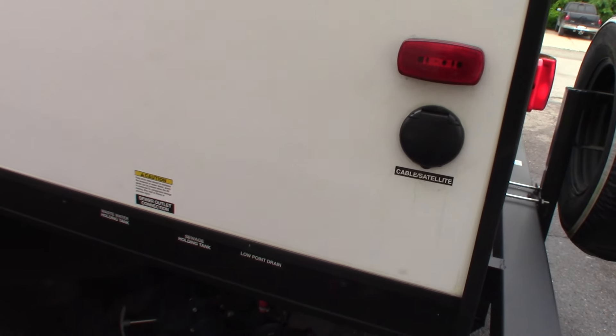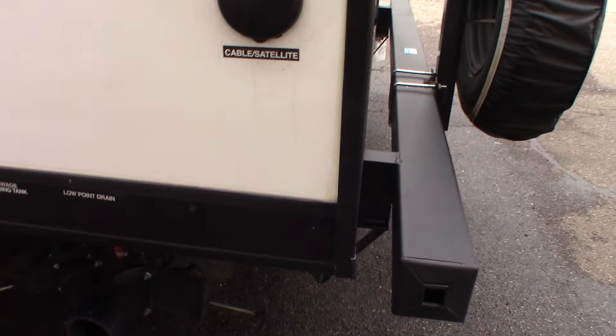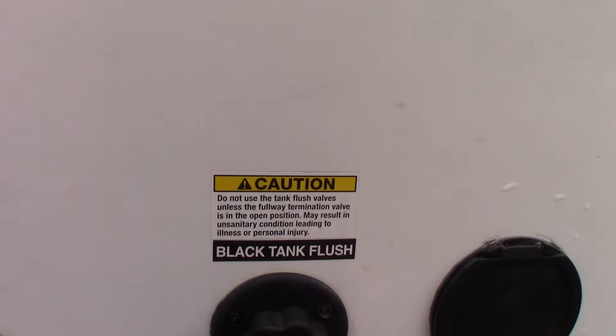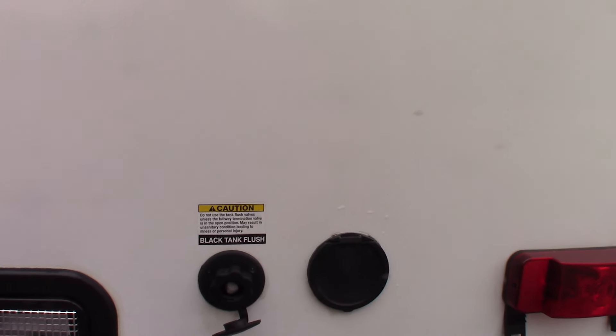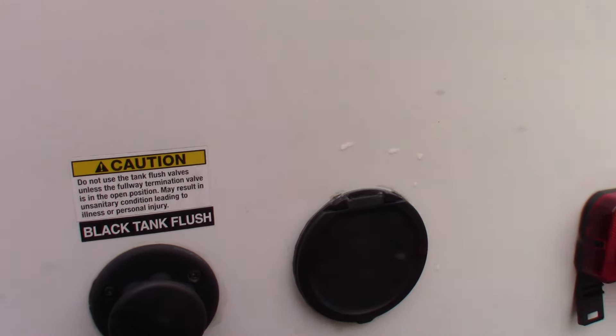After you dump your black tank, you can leave it hooked up to the dump station with the black tank valve open. Come back with a hose at the dump station, put it right on here as it says on the sticker, make sure the black tank valve is open, turn on the water, and it'll spray out the inside of your black tank — flush it out, clean off the sensor so you get a good reading. That's your black tank flush.